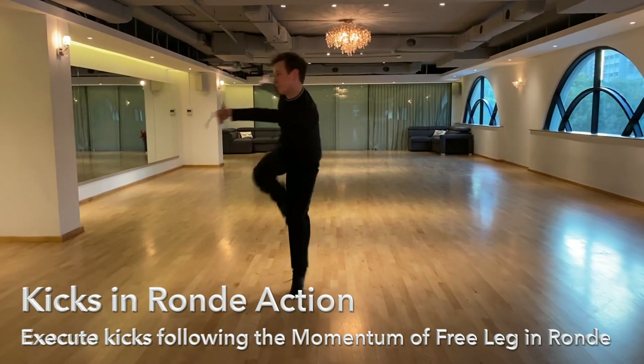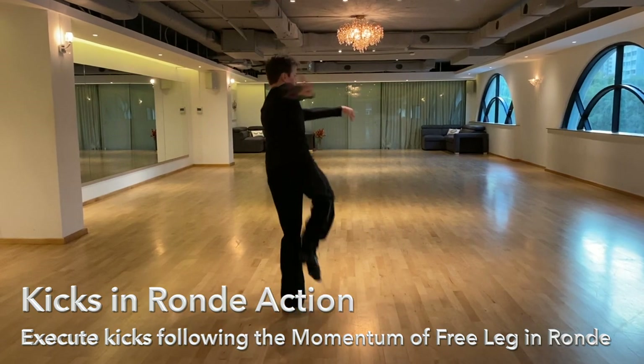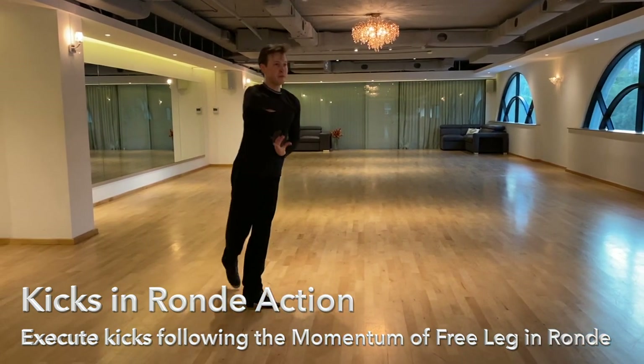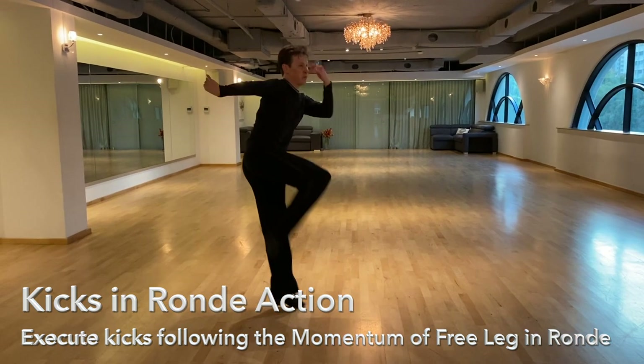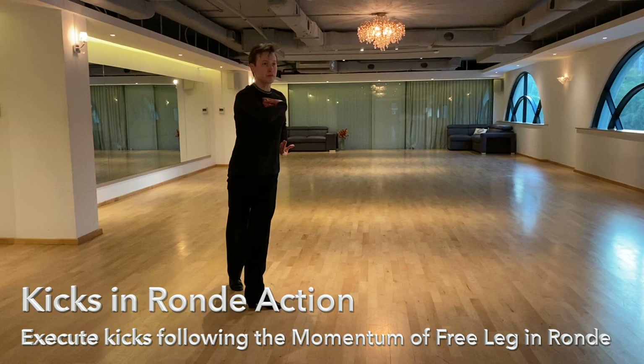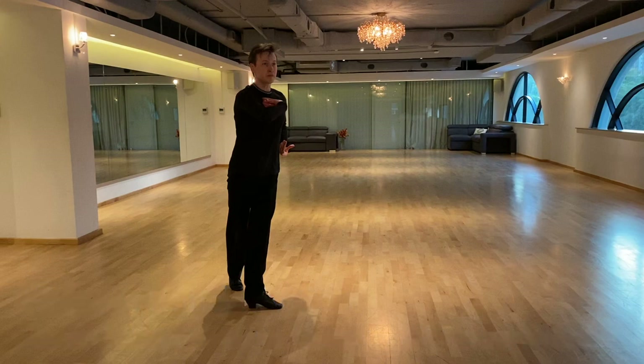The kicks are added into the ronde to bring out the jive characteristic. Note that the priority here is to maintain the smoothness of the ronde action while executing the kicks. As compared to other dances, execute the ronde in jive more following the momentum of the body and the free leg, while in the other dances I execute the ronde by working from the standing leg.